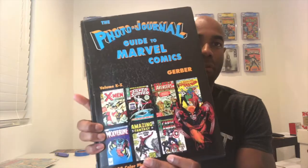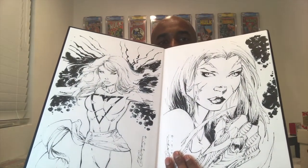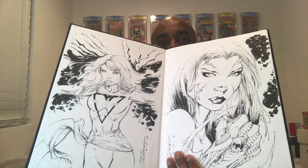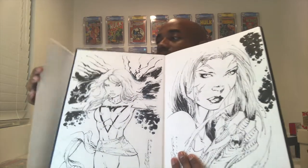While on the theme of original art, I wanted to share a piece I picked up just yesterday as an act of kindness. This is the Gerber's Photo Journal Guide to Marvel Comics that someone sent to me recently. I open up the cover and lo and behold, there is amazing artwork inside featuring the Phoenix — just gorgeous. At some point I'm going to record another video talking about this in more detail. People do collect the Gerber's, but they certainly also collect original artwork, so this is a twofer.